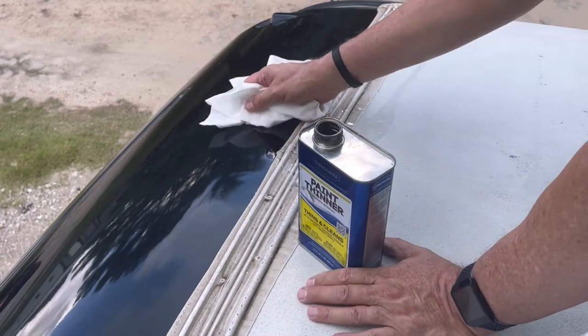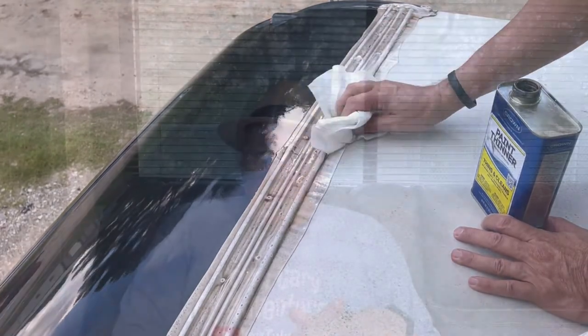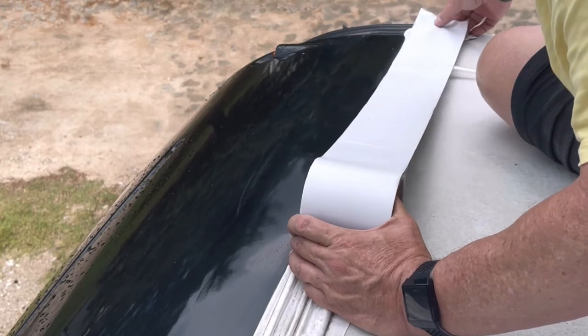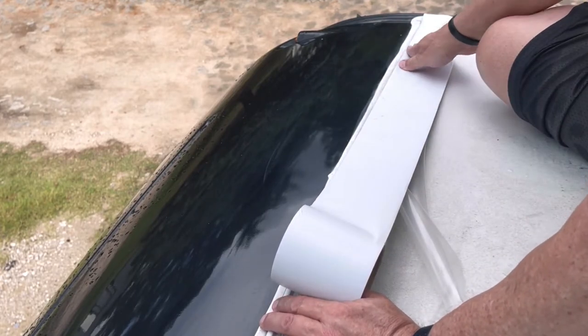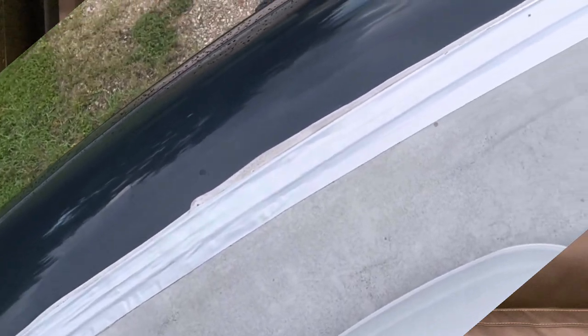The first step was to clean the substrate. They make a chemical specifically for that, but I just used some acetone, which broke down the old material and cleaned it up really well. Then I placed the tape over where the caulk was. I did this in late mid-summer, and we've been on several trips since. I've been watching it the whole time and haven't noticed any problems. I'm planning to pick up more tape - either the die-core or Eternal Bond - and start replacing the other spots instead of going up and adding caulk. I can't emphasize enough the importance of going up on top.